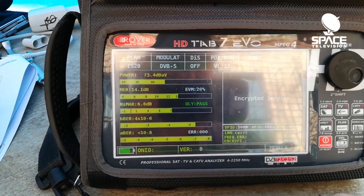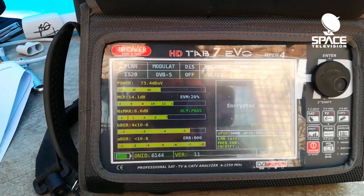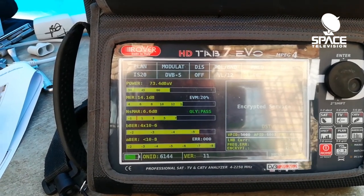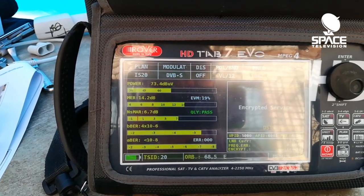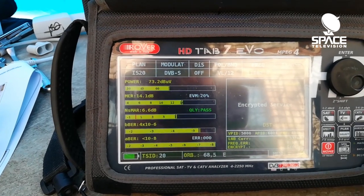Once we've changed to 11062 megahertz, you can see the data immediately pulls through. From this we get all of our readings that are required in order to adjust the skew of the LNB and to ensure that we've aligned our dish correctly.